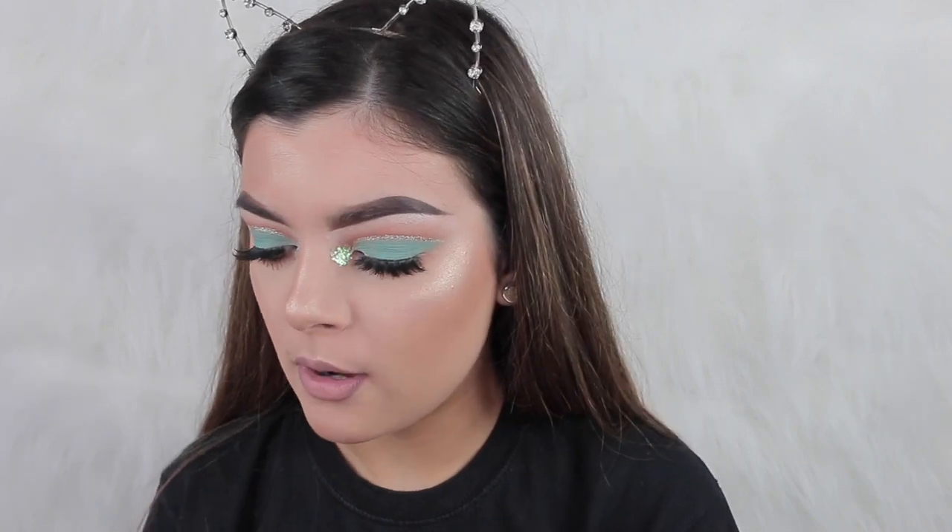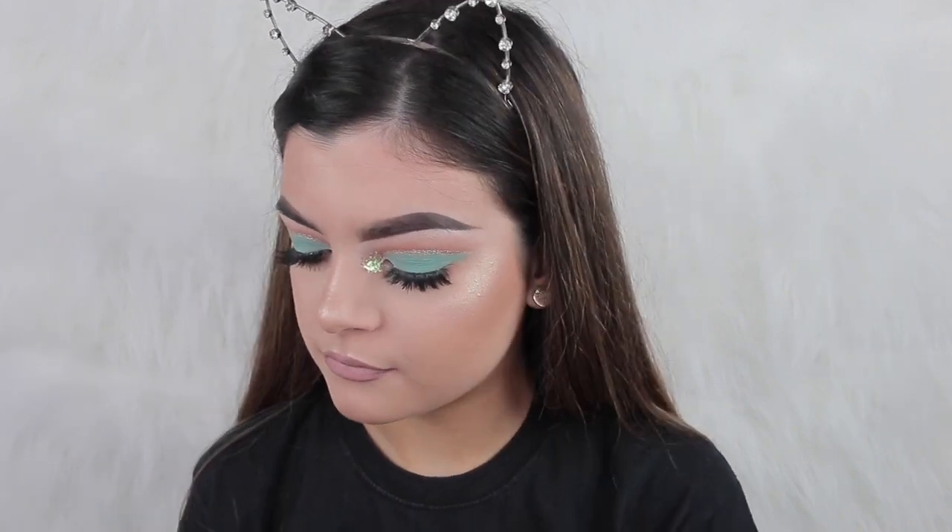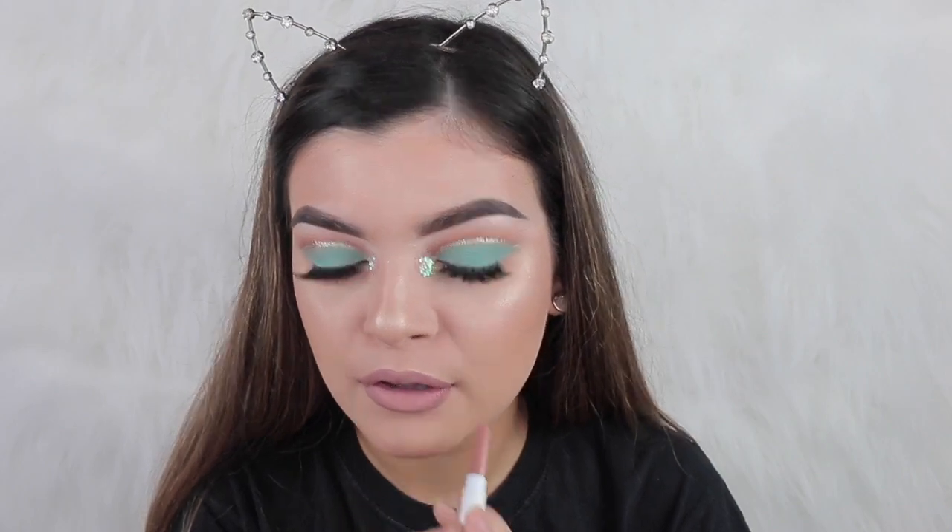I wanted it more like a concealer lip so I'll put a bit of Cookie on, even though it's a bit darker. Yeah, that'll do.